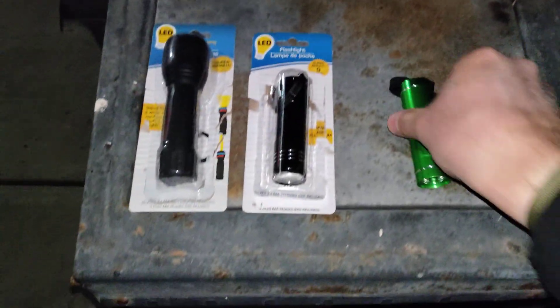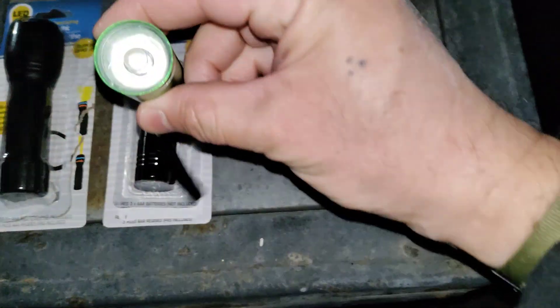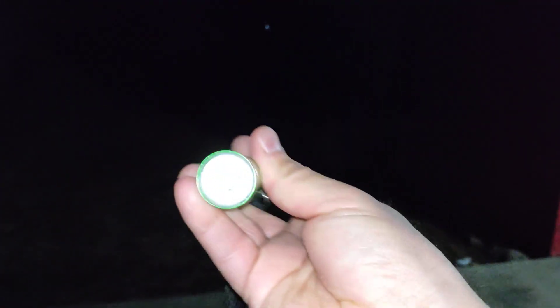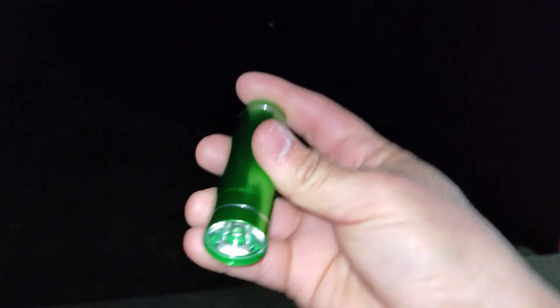Next one here — these both look the same but they're not. This one has nine LEDs; the previous one has one big LED. Same thing, looks like about a hundred lumens like it's saying — I think it's more like 75, but that's my opinion. This might be a tab brighter than the one we just reviewed, but not by much. It's got good throw on it and a focus beam. Remember, the other one has nine LEDs and this one has one big LED.